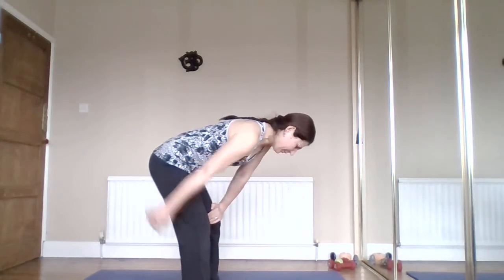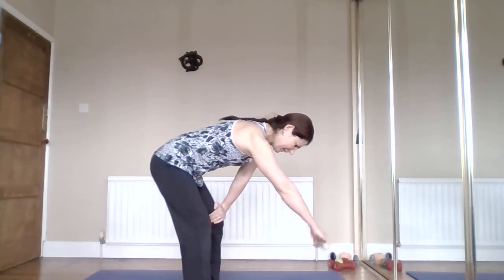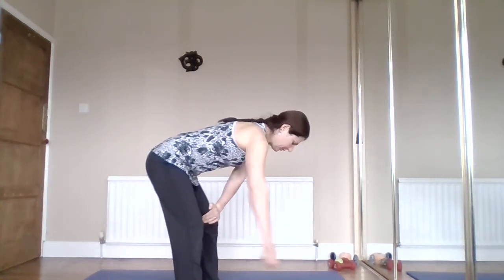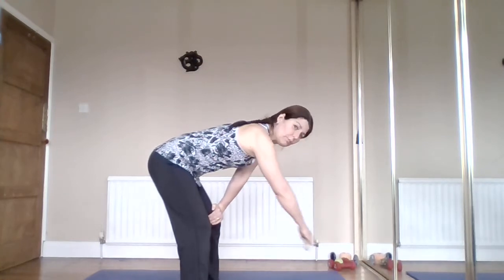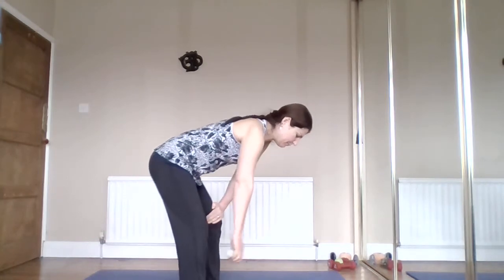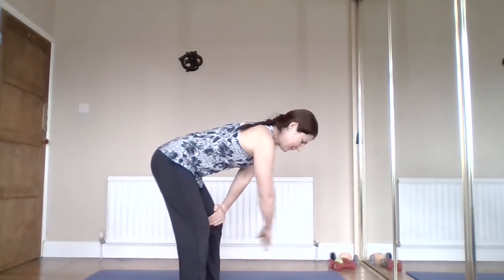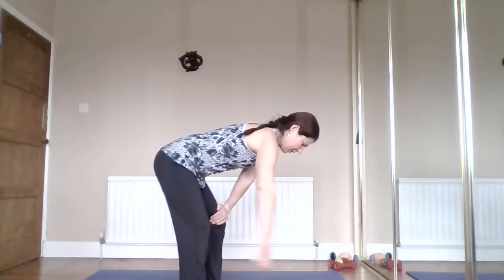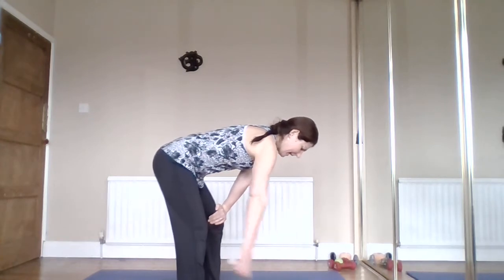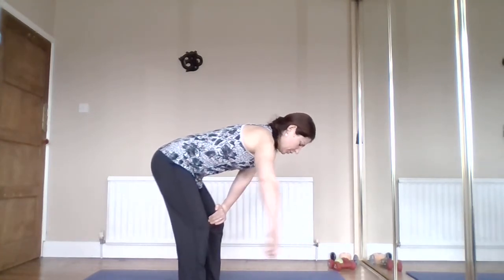Come back to center and make a very small circle. In regular classes we do a bigger, active version, but today we're doing a gentler version with the weight - still doing that circular motion but softer and easier. Try to feel the heaviness of the weight pulling on your arm. Change direction.